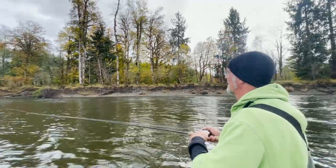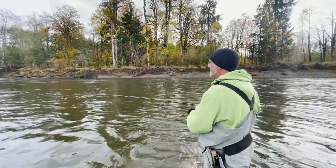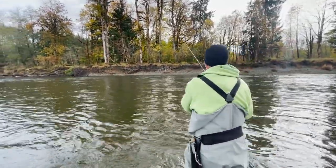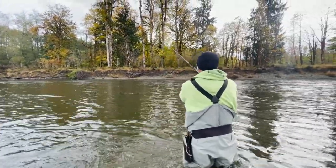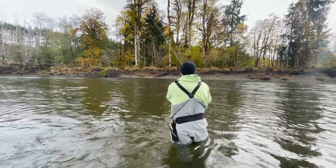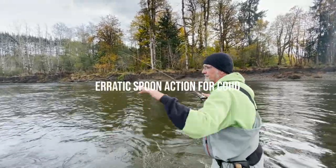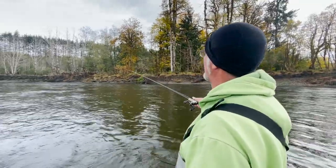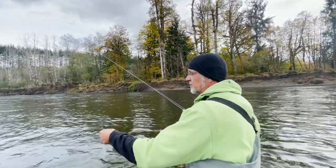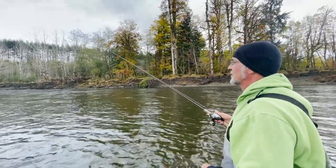Let me make one more cast over to that edge. Slack, drop, drop, drop — wobble, wobble, wobble — you're gonna get bit right now. Give it a little slack like that, drop, just a hair of slack, and let it slide back and drop. You can see my line flying all over the place — that spoon is just jumping and winging. When you pull on it, it spins in one spot; when you let it go and bounce, it whips back and forth and drops and wobbles — that's what drives the coho insane.